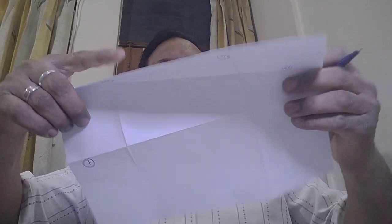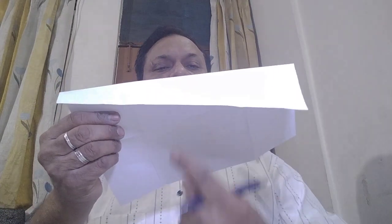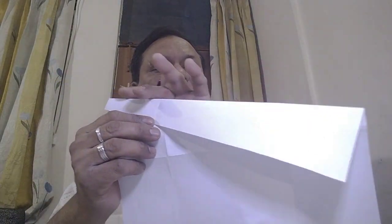Now we will form a perpendicular line over here to this. We will fold it like this.